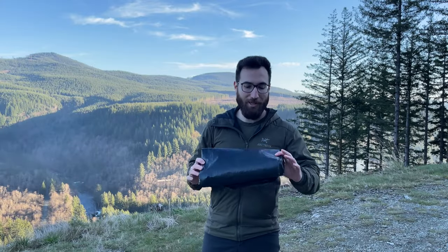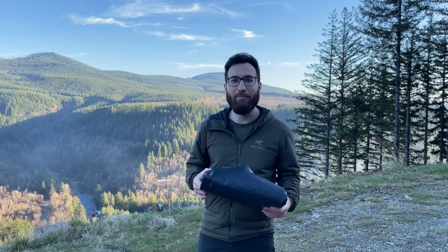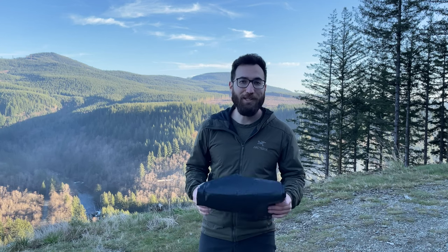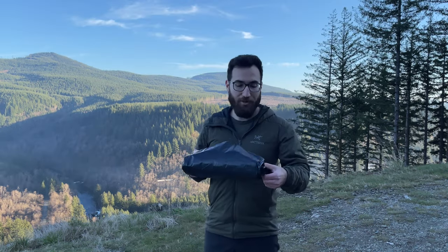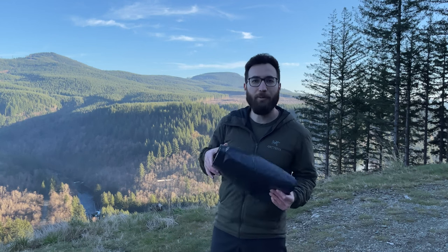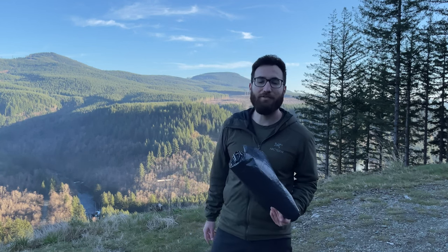A lot of people ask me what footprint I'm using with the Alpha Breeze, and this is it right here. It's just six mil black plastic sheeting — I got it from Lowe's. You'll get more than enough for one footprint. This is the original one I've been using since I got the tent. If you choose to go this route, make sure that you cut your footprint slightly smaller than your tent, so that when it's raining out, the water sheds off your rainfly onto the ground and not onto your footprint.